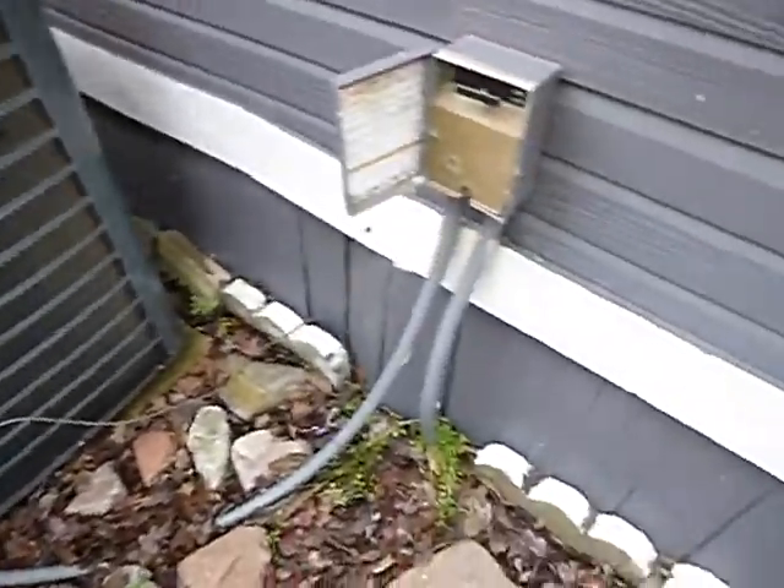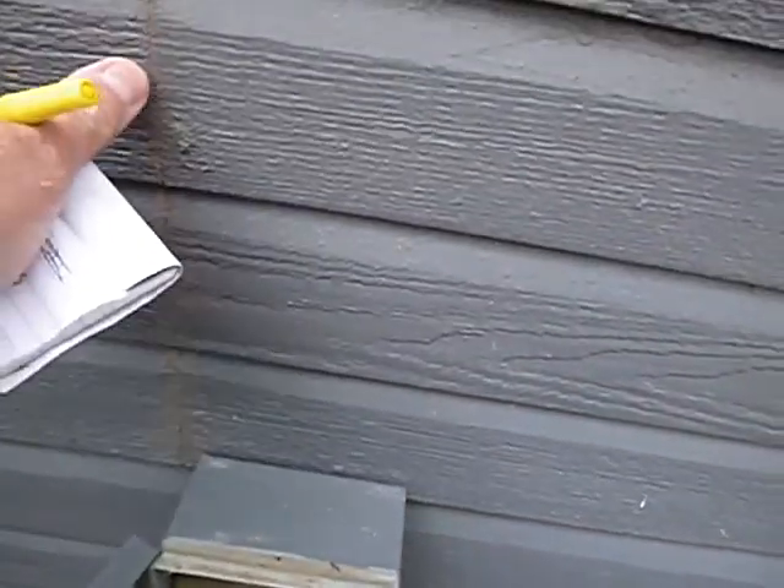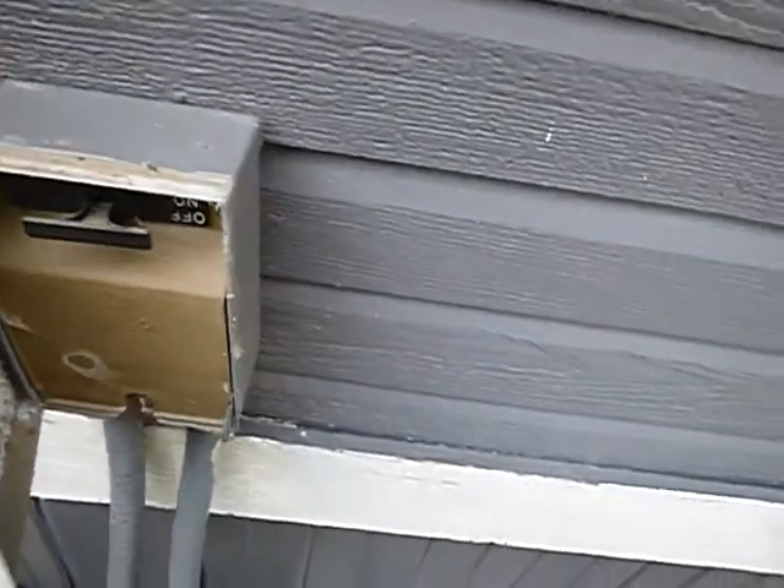This is the condensing unit outside of the main house. See these seams right here? They're not supposed to be sealed like that. There's supposed to be flashing tape underneath them.